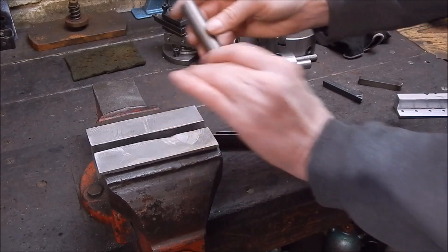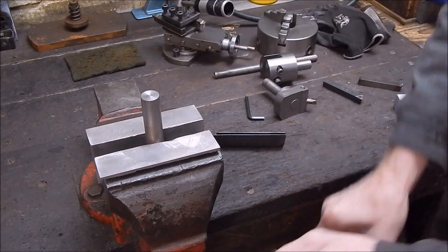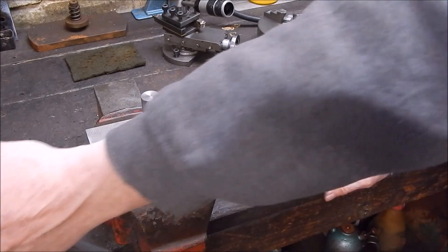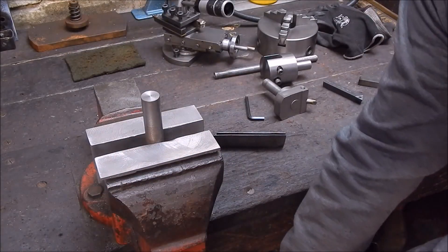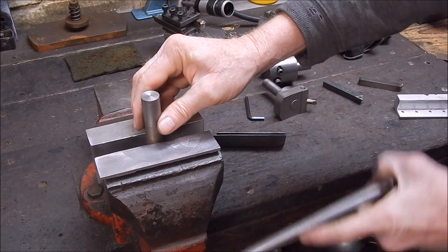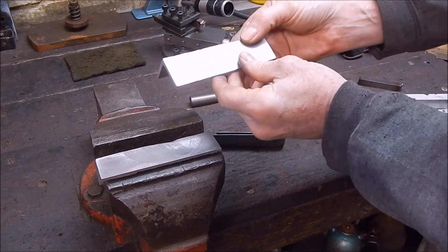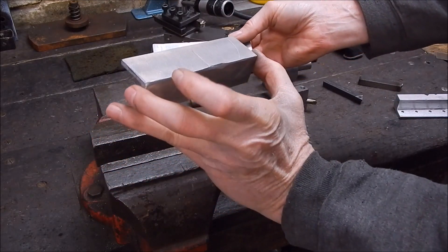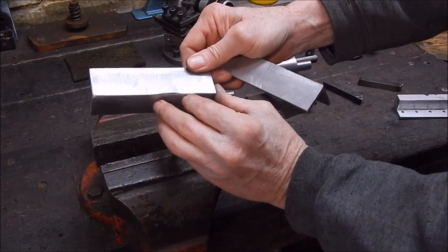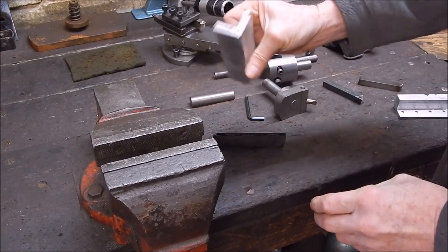I tried it with a bit of round stock to see how they took the pressure and they're not going to break in a hurry. I was worried they might crack but this Toyota wheel rim aluminium is obviously pretty tough stuff. Put a little bruise in it but not much. They're going to get marked anyway, so I just didn't muck around when I fly cut them. Pretty good — and all free.